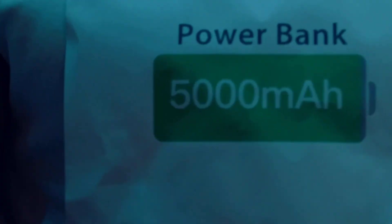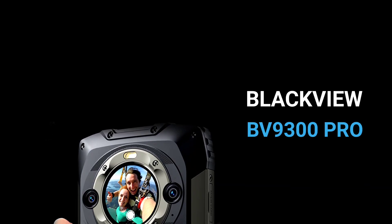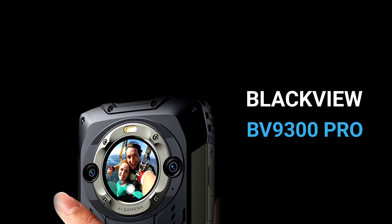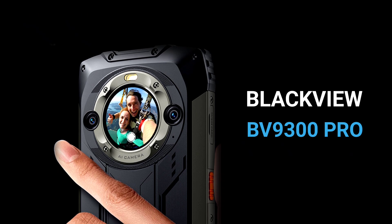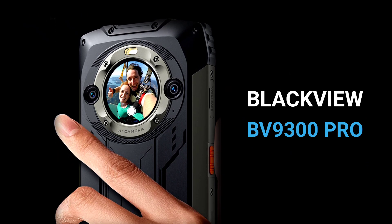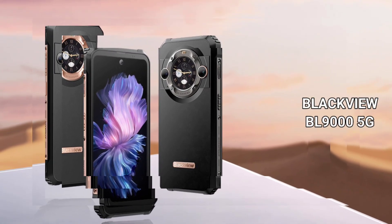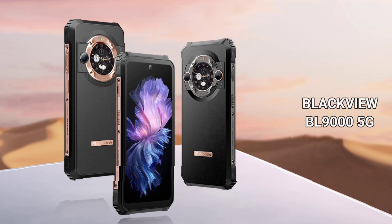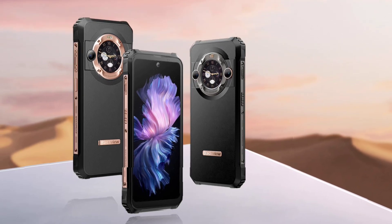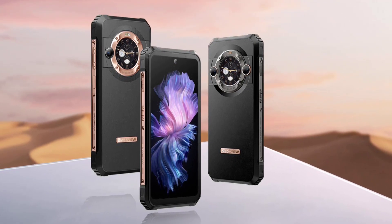Blackview has announced yet another rugged phone called the Blackview BV9300 Pro. This device is pretty cool and packs tons of features that we'll explore in this video. My main interest, however, is in another upcoming Blackview rugged phone called the Blackview BL9000 — expected to be Blackview's new flagship 5G rugged phone, coming very soon, competing with the likes of the Oukitel WP30 Pro, the Unihertz Tank 3, and the DV30 Pro.